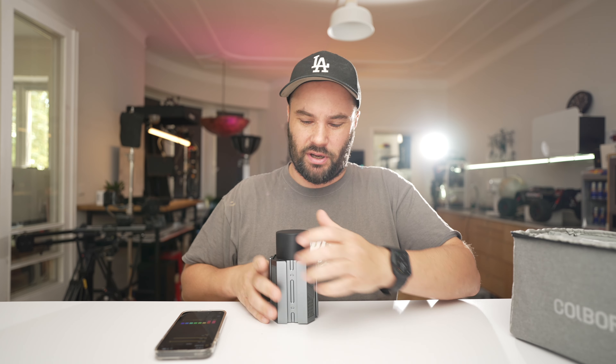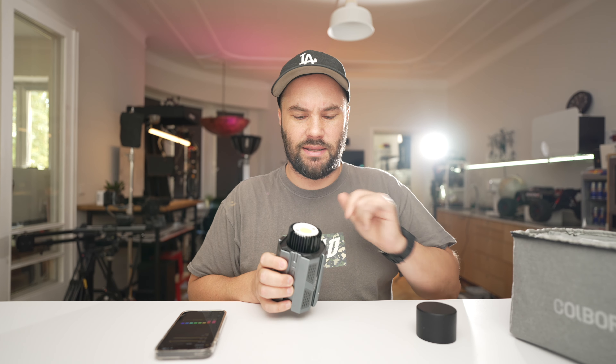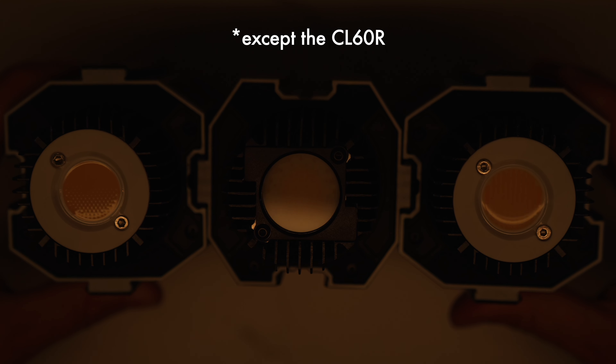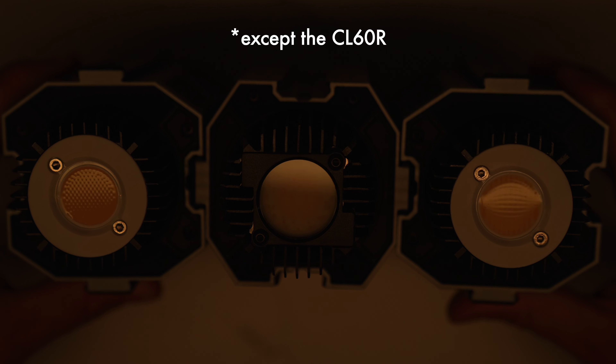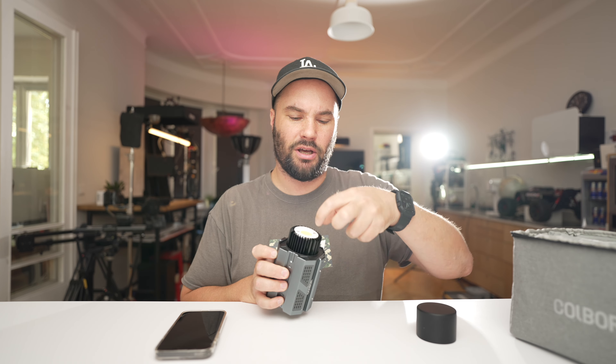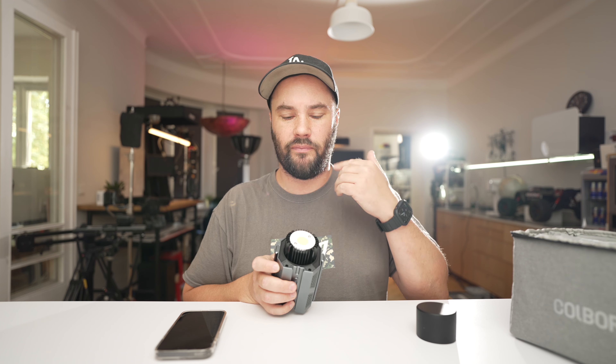These lamps are very color accurate — you're not going to get weird colors on someone's face. But they have one downside: the CL60s don't have a COB protector. If dust or anything lands on the COB, you might be in a little bit of trouble. I personally haven't had that happen, but I've seen it happen to a lamp where the COB basically had a nice black hole in it because something fell on it.